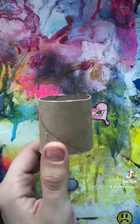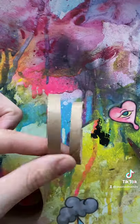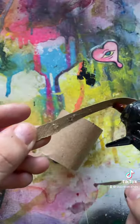Starting out with an empty roll of toilet paper and then cutting it down to tiny drum size. I'm using the excess of the other side to add some details.